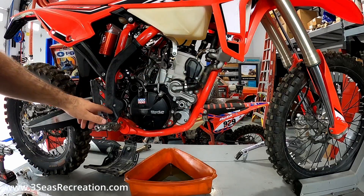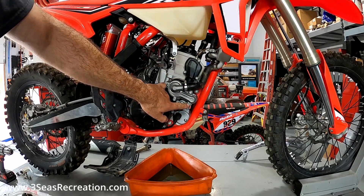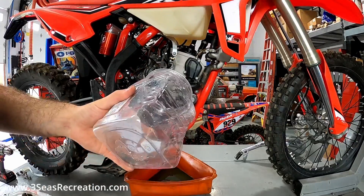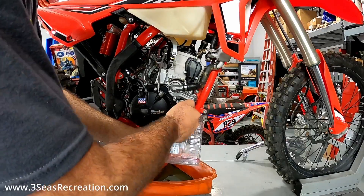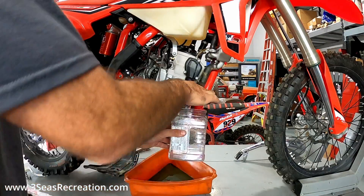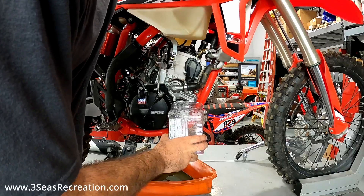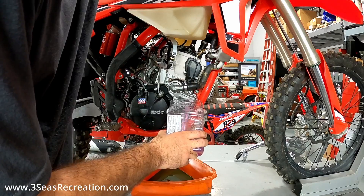Now we've got our exhaust out of the way and our rear brake out of the way. We can now drain the coolant — there's a crush washer behind this lower bolt here that's going to let us drain the coolant. I'll just use a bin and we're going to save it. We're not going to reuse this coolant because this is going to be one of our race bikes — we're going to put Motul back in it. What I like to do is crack the screw at the bottom, get our container held up, and then crack the cap on top to let it flow. Now that I've cracked the cap, it's flowing out like crazy.